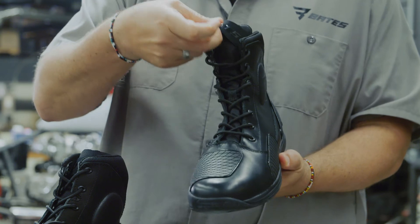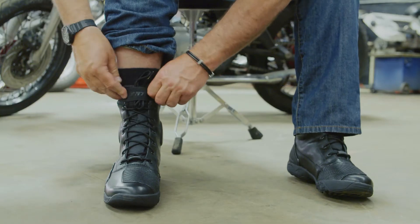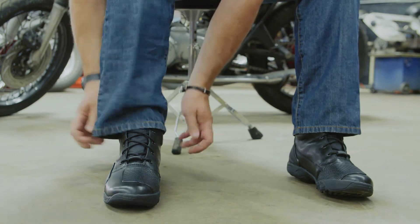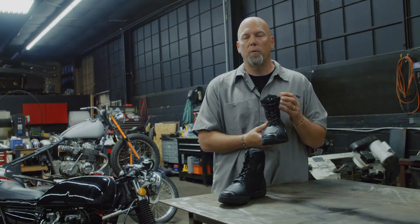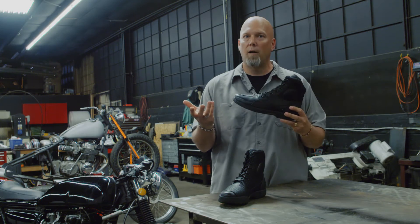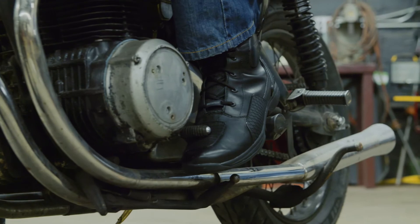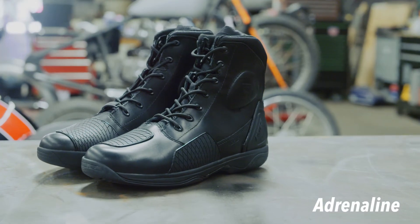The Adrenaline features a full lace-up with a patented MOLLE strap, which is a lace restraint. On the bike, you can tuck your laces under the strap to keep them out of moving parts, protecting the rider. It's a great boot designed for all-day comfort, so you can wear it on and off the bike with no need to pack a second pair.